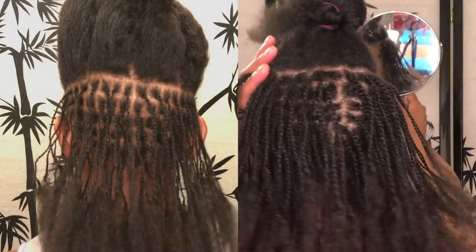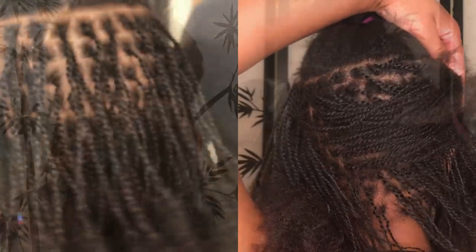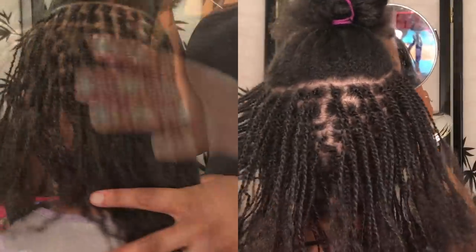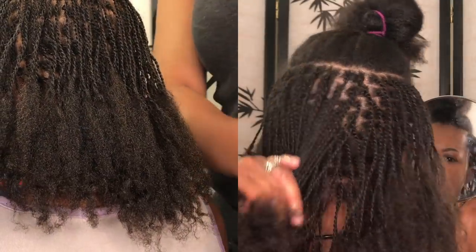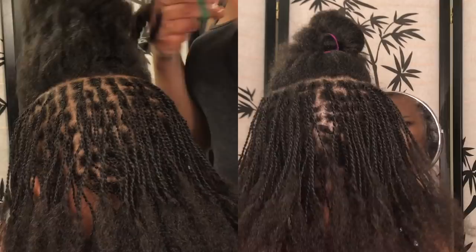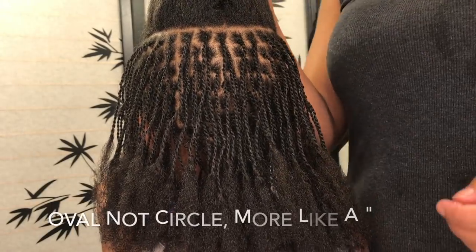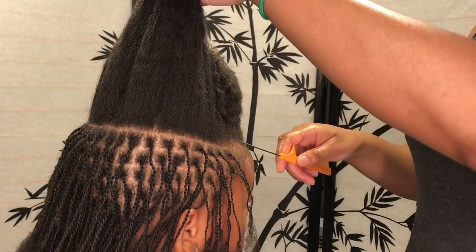We're at the halfway mark and I'm just going to show you how the ends look. It looks like it's halfway but they're twisted almost to the end, not quite halfway. We've finally reached the top and you can really see it transforming. I end up going in a circle when I start working on the sides.